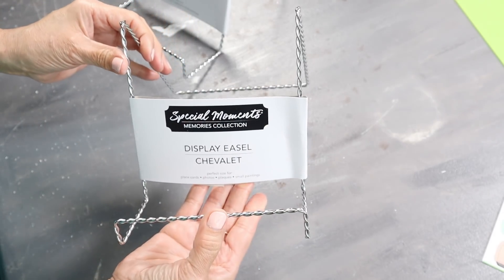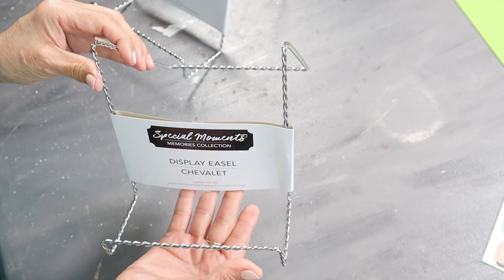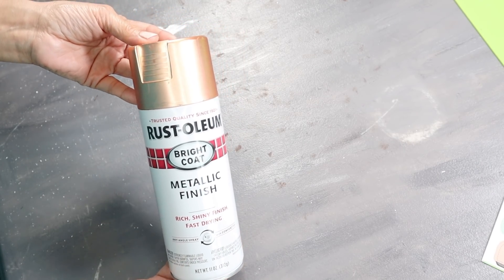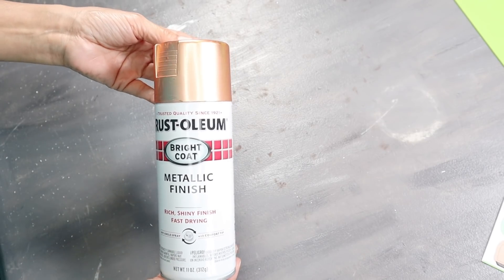I'll also be using two of these display easels from Dollar Tree. And last but not least, some spray paint — this is in the Rust-Oleum Metallic Finish.